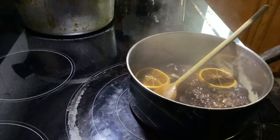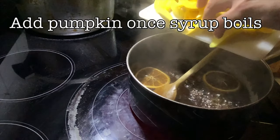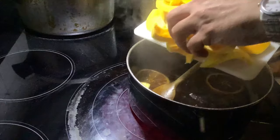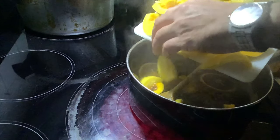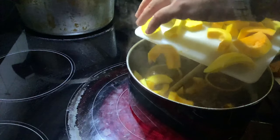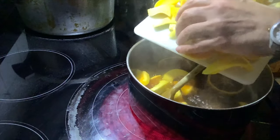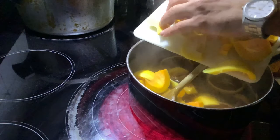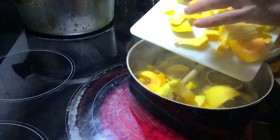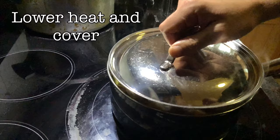Once the syrup hits the boiling point, we're going to add our pumpkins, turn down the heat, and cover it — simple as that. It's important to lower the heat because if you don't, you're just going to disintegrate all the structure of the pumpkin and it'll turn into a pureed mess. So remember: put them in the syrup, lower the heat, cover it, and let it go for about half an hour.